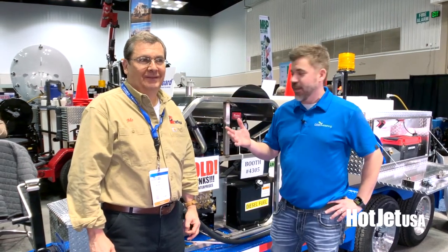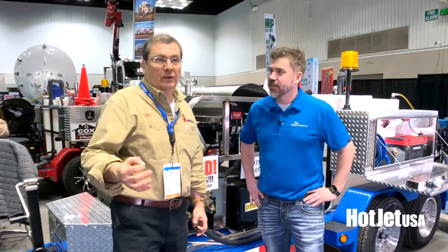Brad Bismarck with Cole Publishing, chatting with Mo from Hot Jet USA. We've got one of your tandem axle trailers here. Can we take a look at it? Let's do a quick walk around.